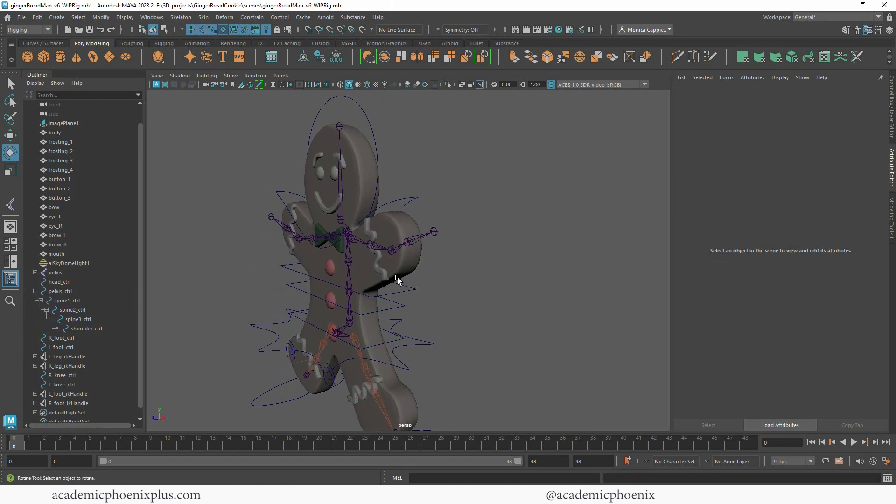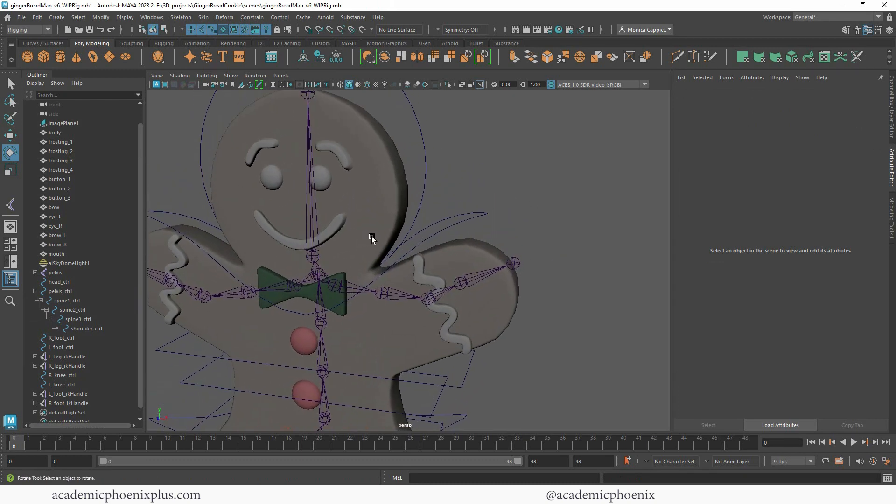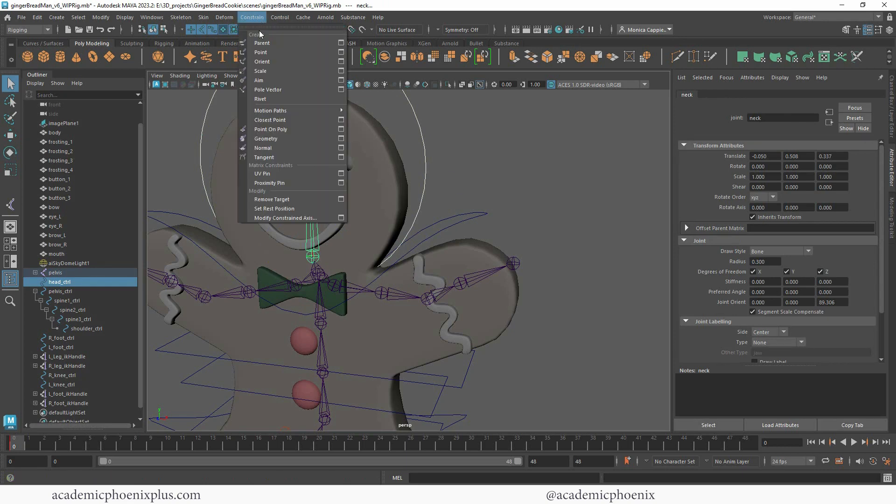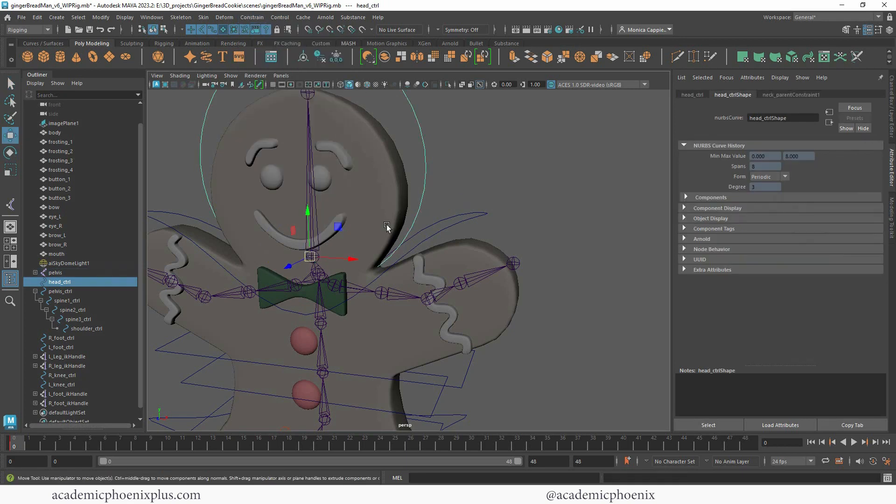For the head, we're going to do the same thing but using a constraint. Select the controller as the parent, shift-select the head joint as the child, and go to Constraint > Parent. Now we can rotate it — perfect.